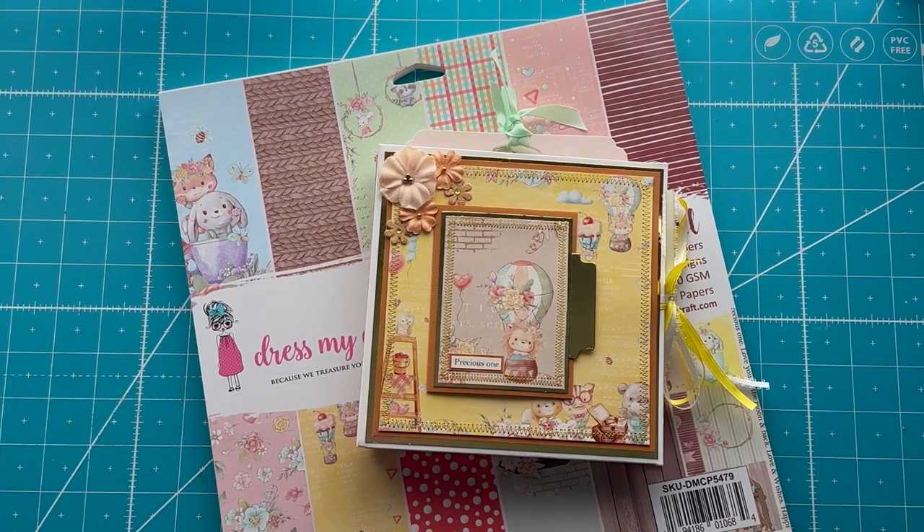Hello everybody. Today I've got a project share for you. This is my very first ever baby album. Last year when I did some craft fairs, I was asked over and over again for baby albums. So it was my goal this year to acquire baby paper, because I did not have any, and then to start working on getting some baby albums done. Not that they're my favorite thing in the world, but I do love to craft and some of the paper is pretty cute.